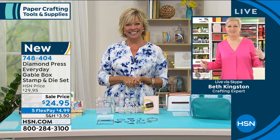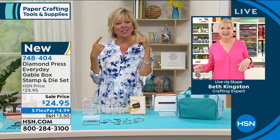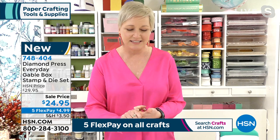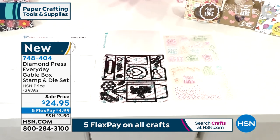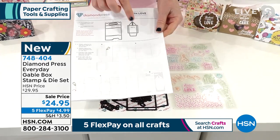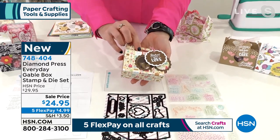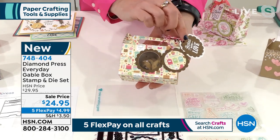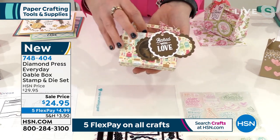We're wearing essentially the same shirt in different colors — why not? What's great about this kit is not only is it a gable box set, it's also a tag-making set and a card-making set, because you're getting all the equipment you need. Diamond Press has a great instruction sheet — super easy, you just cut out two of everything. You're turning these into really precious treat boxes. Now that things are opening back up, we've got baby showers, graduations, and weddings — this is absolutely perfect.